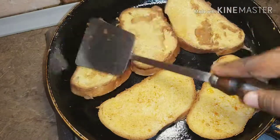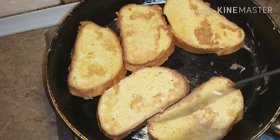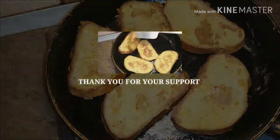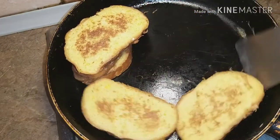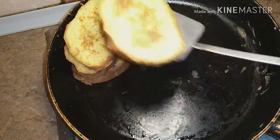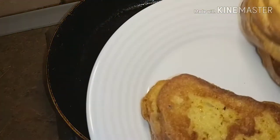Thank you very much for always being supportive. This recipe is really less time-consuming — it is really easy. I hope to see you in my next video!